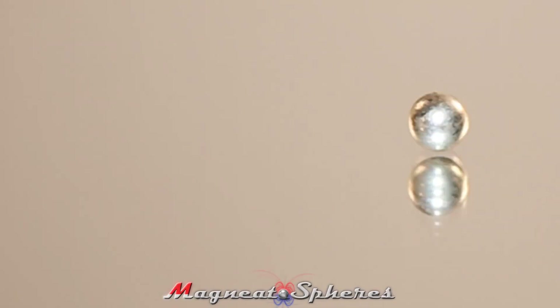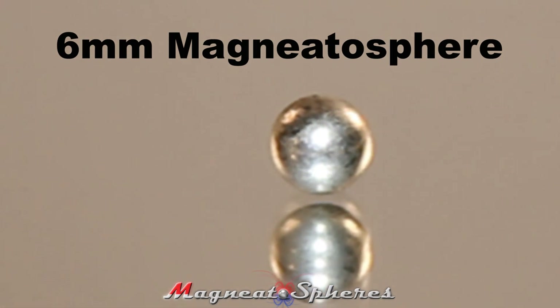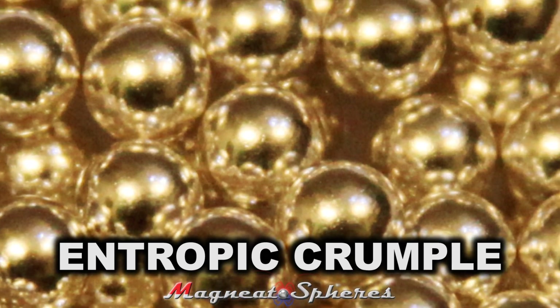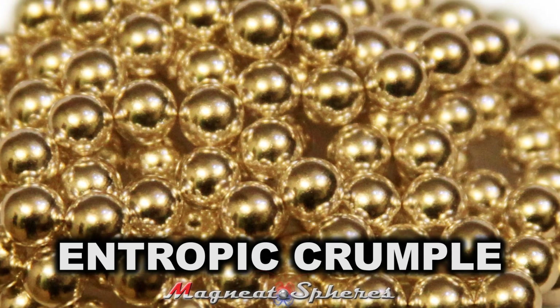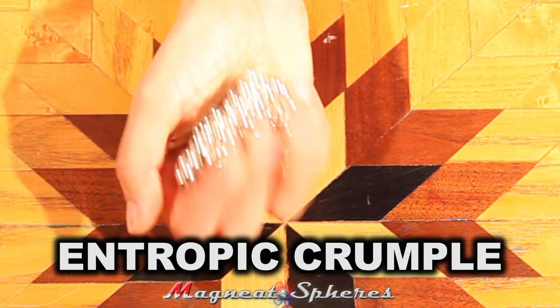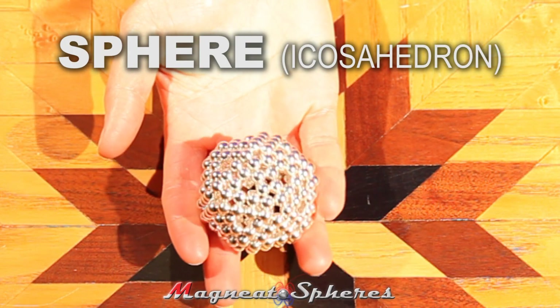As you begin working with spherical magnets of any size, you will notice they have a tendency to crumple into increasingly random messiness. This is an example of entropy. All magnets are constantly seeking the lowest possible energy state. To build order out of chaos, you will need to add energy into the system by creating and assembling temporarily stable magnetic structures.